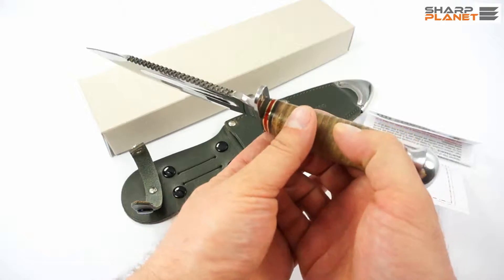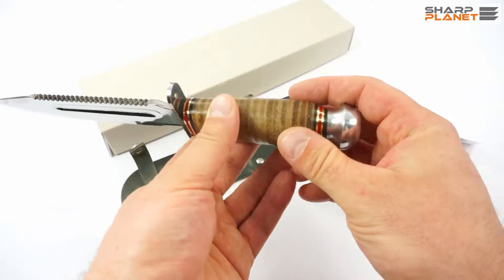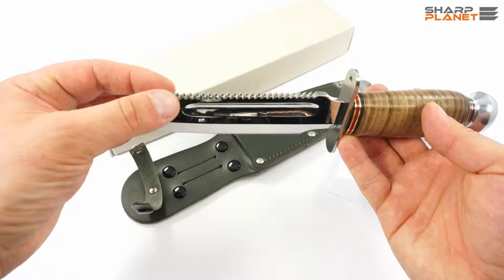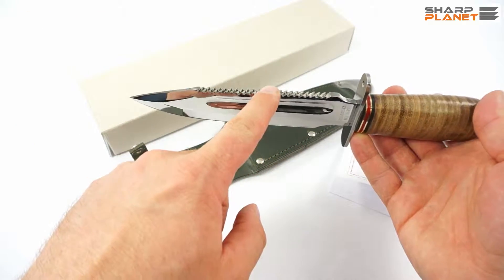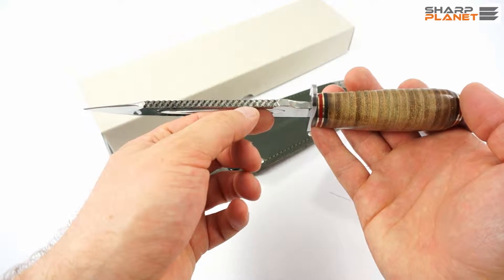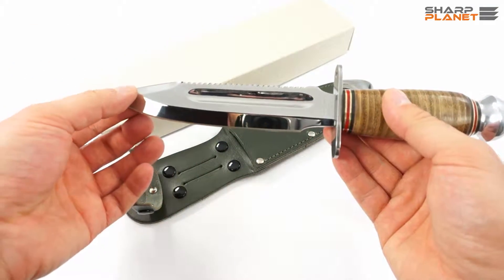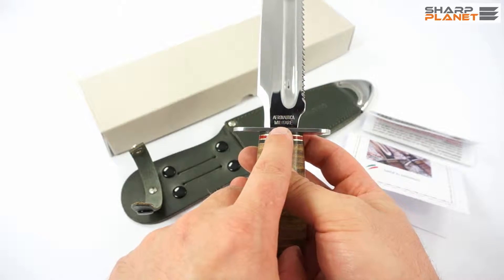The knife has a fixed blade. It is a full tang design with a polished end of the handle, as you can see here. It is a clip point design with a really sharp point and also a sharp tip — this part is also sharpened. On the spine we can find the saw, which has three different parts, three different components. It also has a channel for blood and an engraved Aeronautica Militare sign near the cross guard.